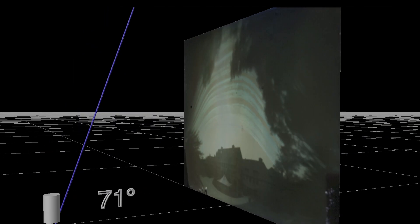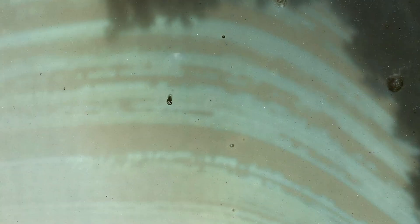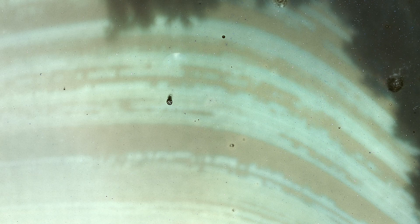Each line marks a day of sunlight, kind of like the rings of a tree. As the Earth orbits and we shift from max daylight in the summer to least daylight in the winter, the sun's path lowers in the sky from 71 to 24 degrees. Big gaps like this show where it was cloudy for a few consecutive days, and breaks in a line show where the clouds temporarily obscured the sun.